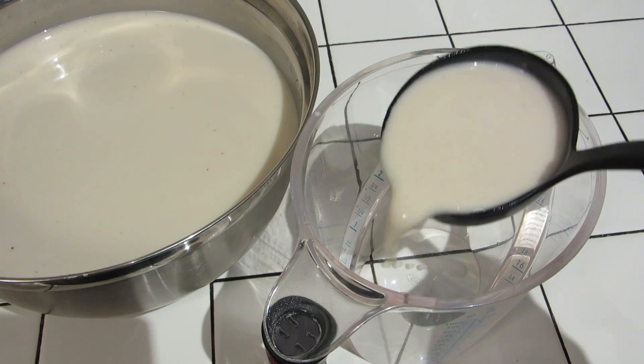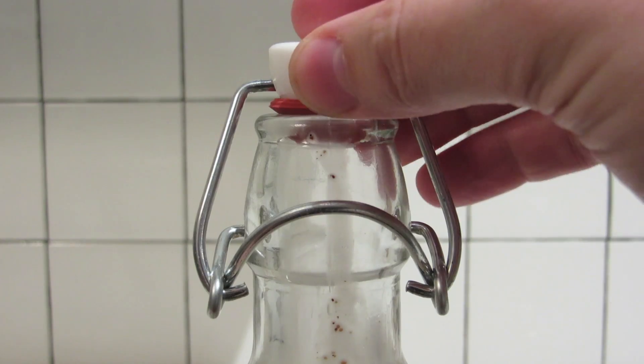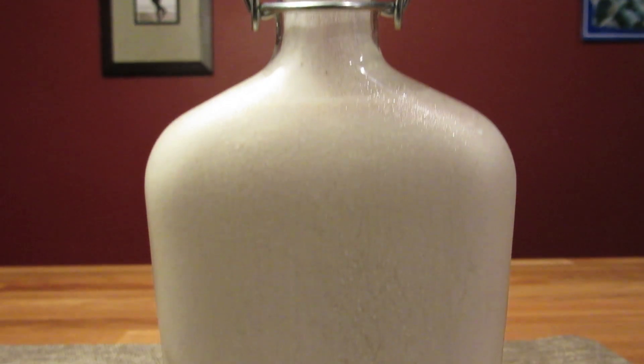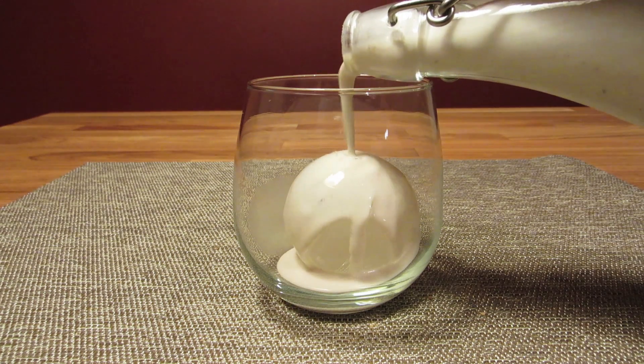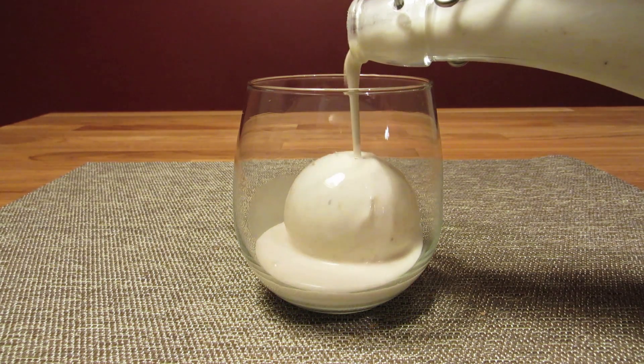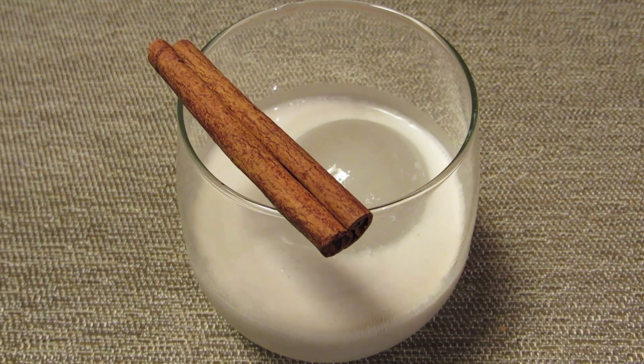Then I like to ladle the coquito into a measuring cup before bottling it up. Pour it into your airtight bottles, pop a cinnamon stick in each, close the lid, and store it in the fridge. The mixture tends to settle, so shake it or stir it before serving. Pour it over ice in a rocks glass, or in this case a stemless wine glass. Garnish it with a cinnamon stick, and that's all there is to it — homemade coquito.